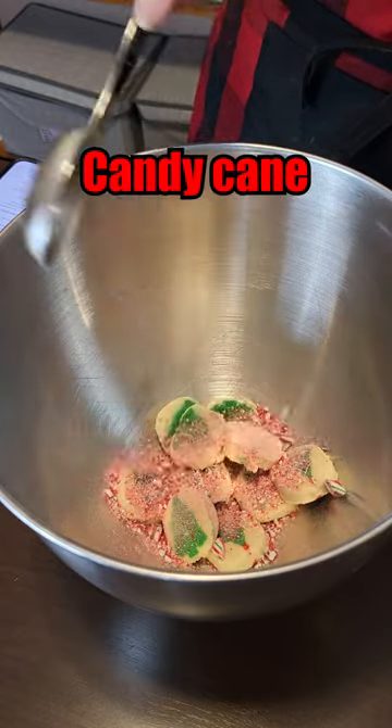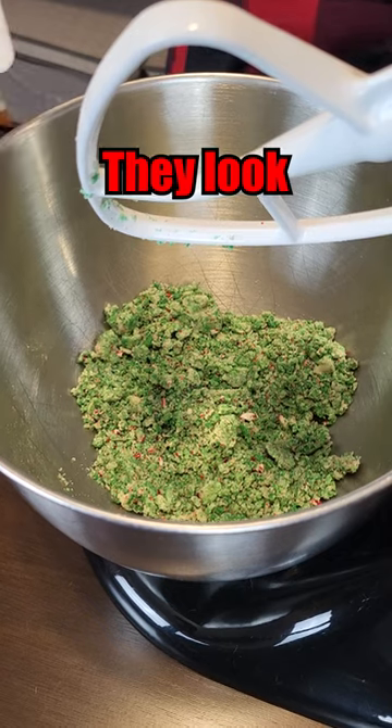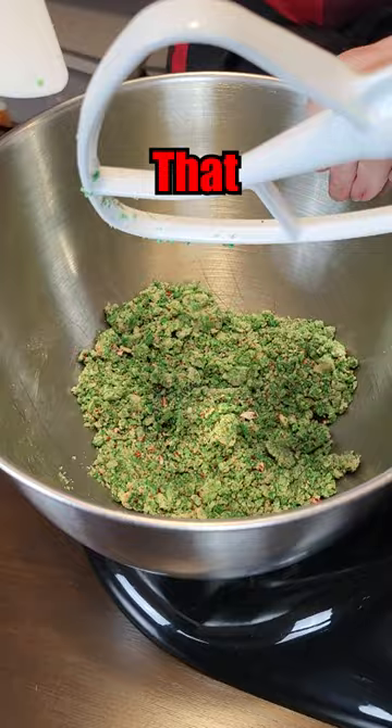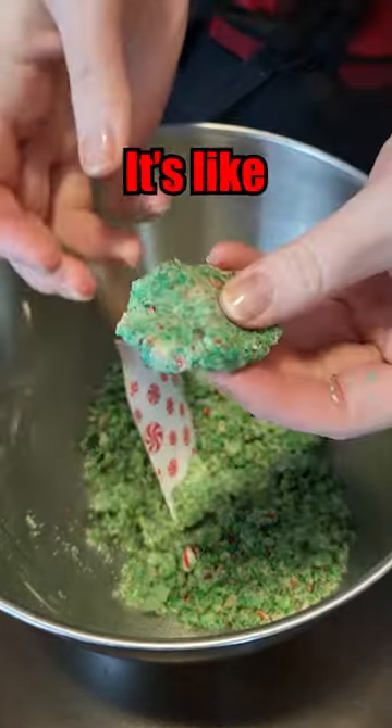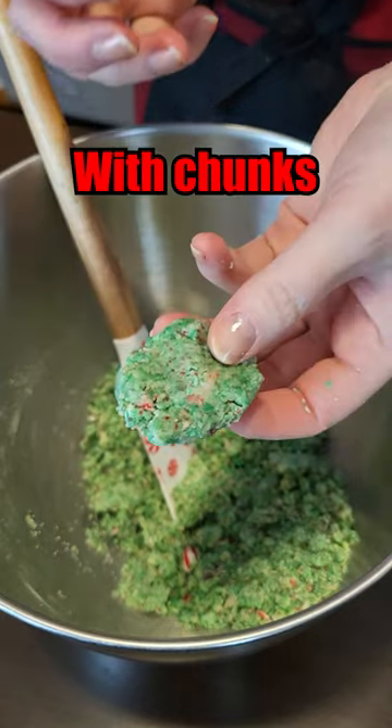Crush the candy cane. We're mixing. They look festive — I'll give it that. If you can't tell by looking, this cookie dough has the strangest consistency. It's like play-doh almost. Play-doh with chunks.